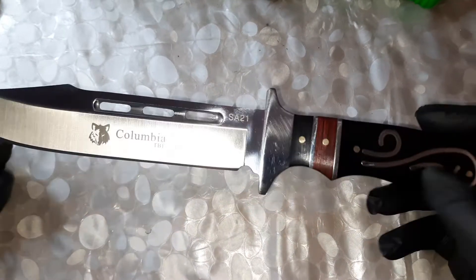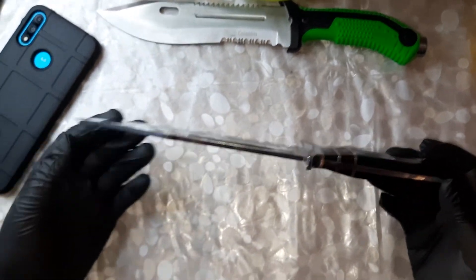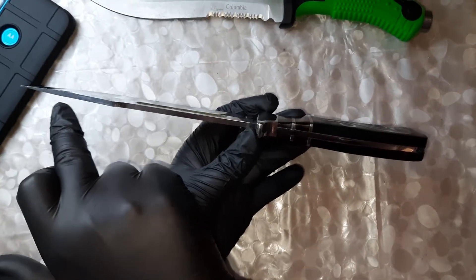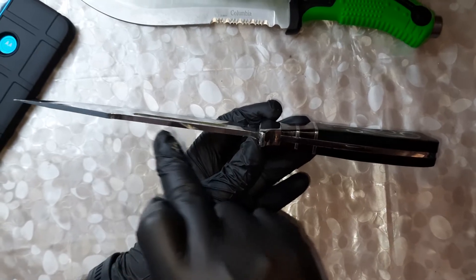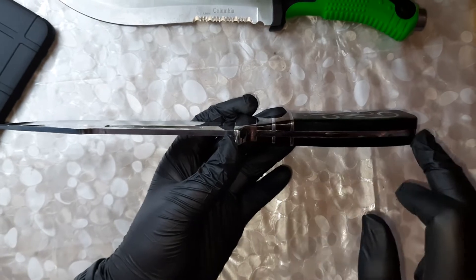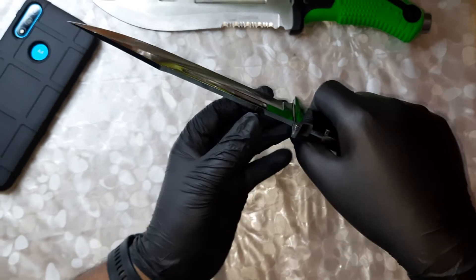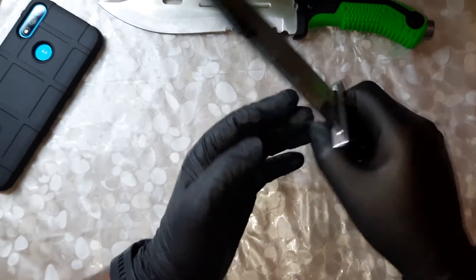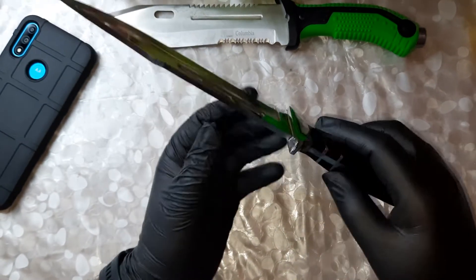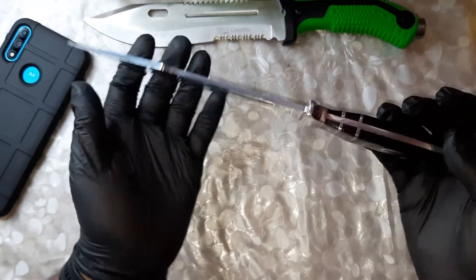This is a full tang knife. Full tang means it is made entirely of one piece of metal. As you can see, the blade and metal run throughout the entire length of this knife, and it's one single piece of metal inside the handle as well. This gives good strength and stability — when you chop a hard substance, it won't become loose or break off from the handle. I prefer full tang knives.